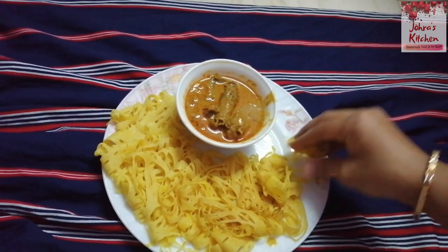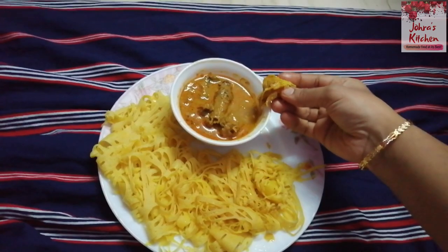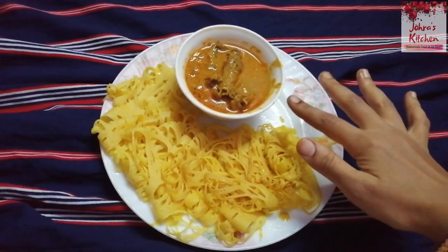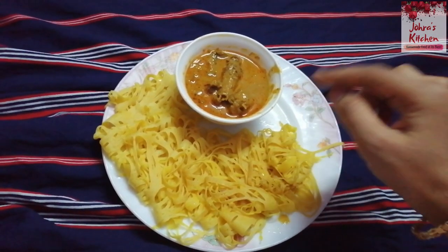It's a good chance. You can eat it. You can try it. It's easy to eat.